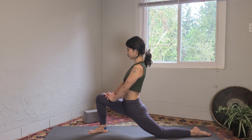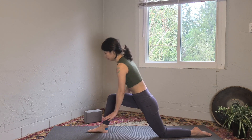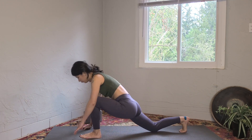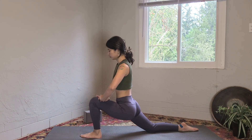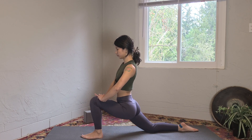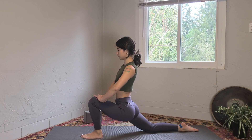Release your hands to the mat and switch sides — left leg forward. Hands on your left thigh. Square the hips first: send the left hip back and right hip forward, then push the hips forward and down. Use your exhalations to sink a little bit deeper.